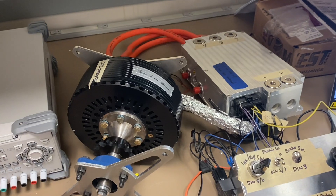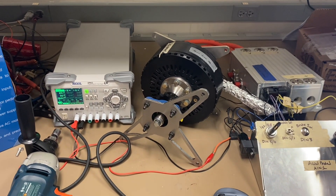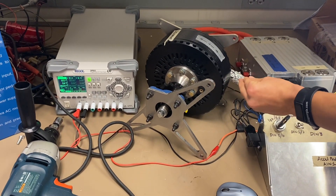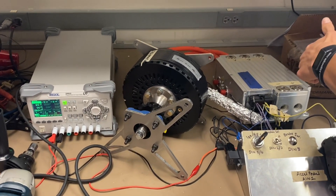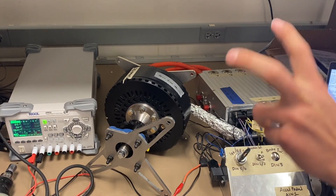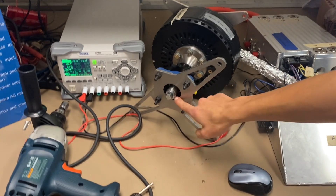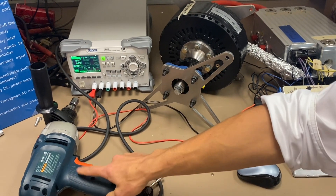The next main step of calibrating the resolver is to spin the motor using an external source fast enough so that the magnets within this axial flux motor induce a back EMF into the inverter. Essentially, this is tuning the motor at high speeds. To do this, we drilled into the shaft and tapped threads so that we can use a bolt head to twist it with a drill.